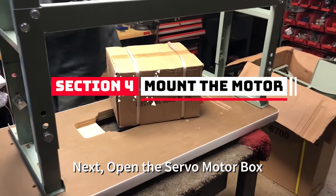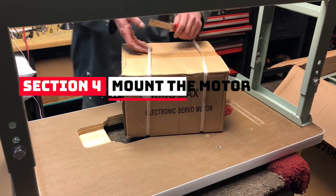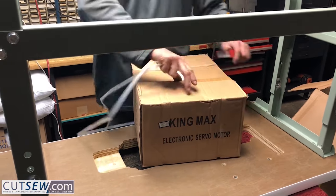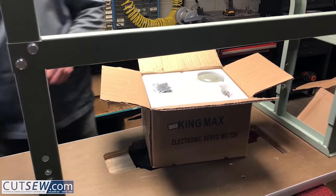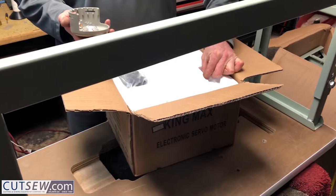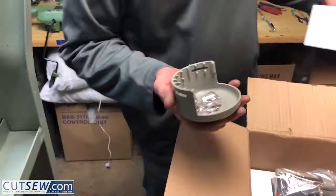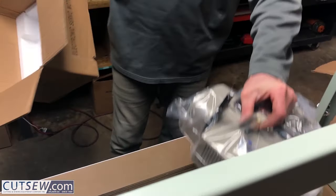Next, open the motor box. From the top of the motor box you're going to have the pulley cover, an extra set of brushes, an extra fuse, and the mounting hardware. Then you will have the motor. Discard the box.